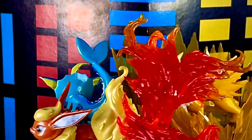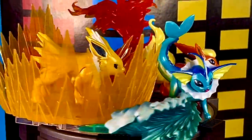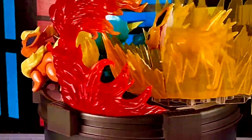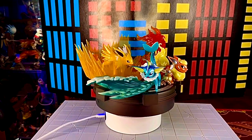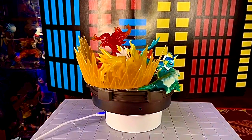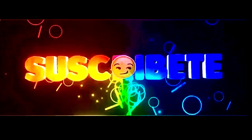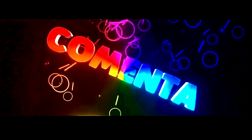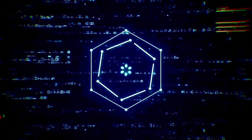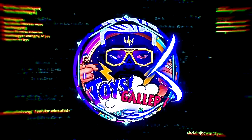Suscríbete al canal para que no te pierdas las futuras revisiones. Visita nuestras redes sociales, compártenos, danos like. Nos vemos en el próximo video desde tu canal Toys Gallery News. Yo soy Josh y me despido — ¡hasta la vista, Collectors!